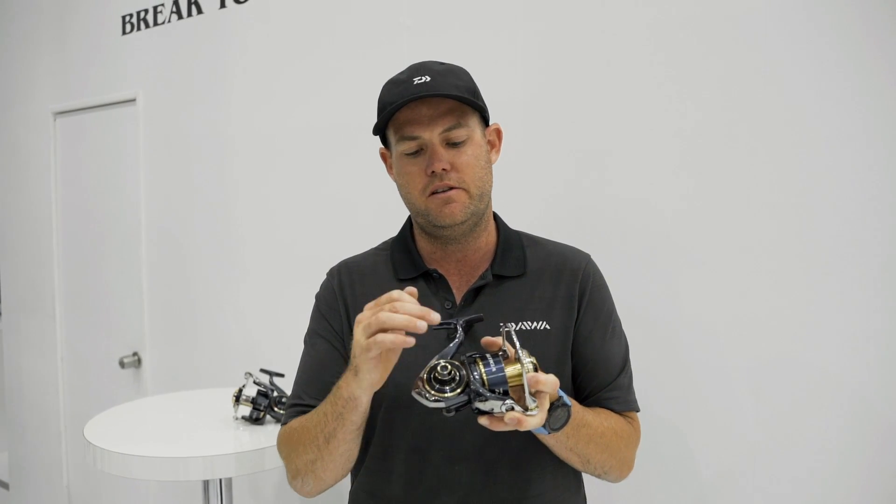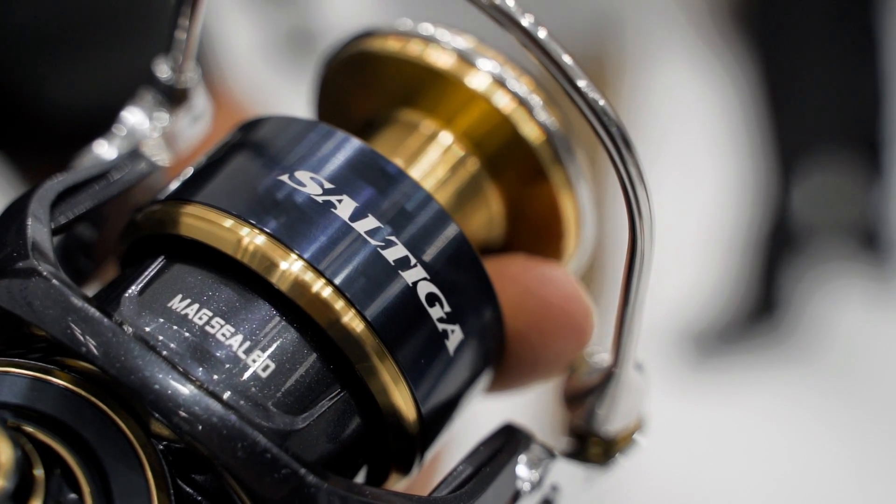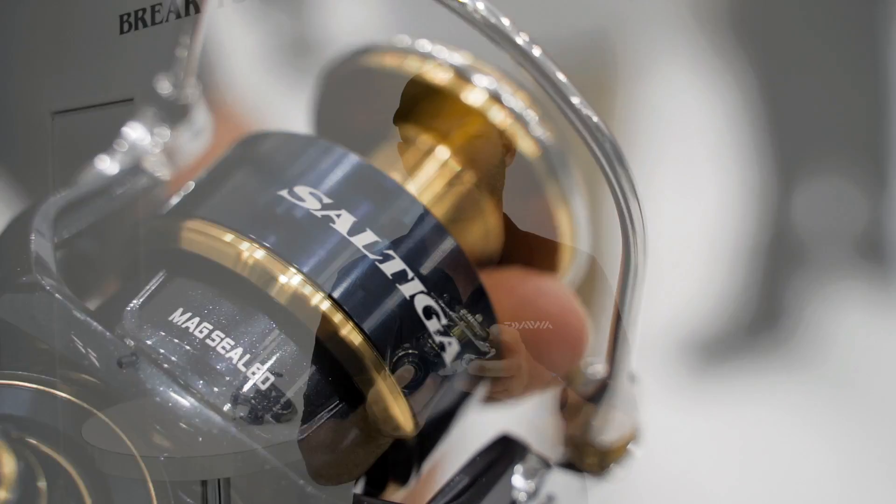One of the other major differences with the spool is it's not ported. It's also got a lip underneath to help stop saltwater ingress, so these are one of the best sealed Saltigas ever.